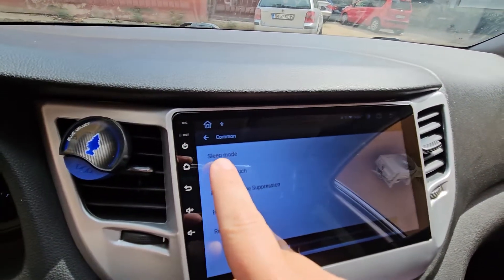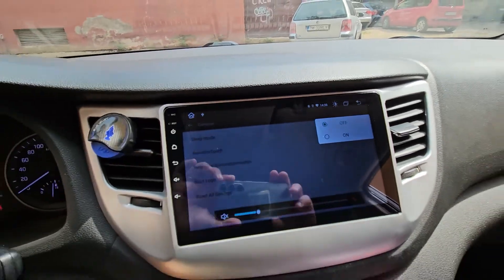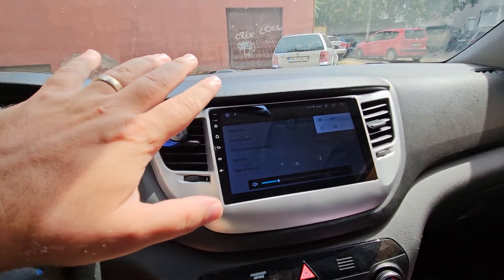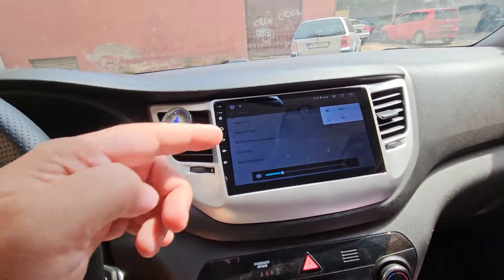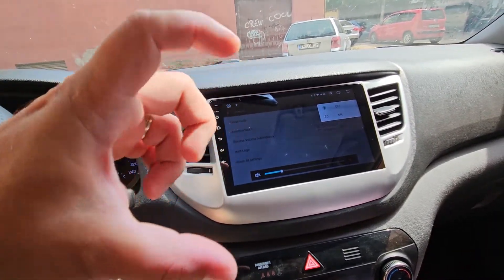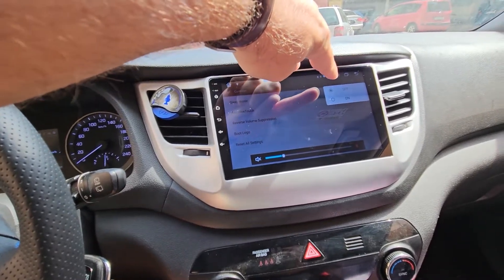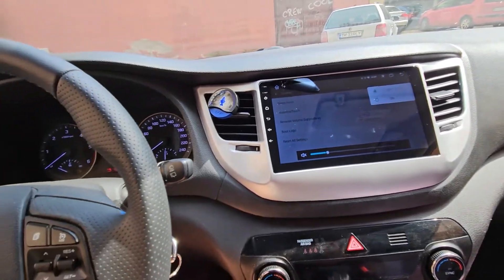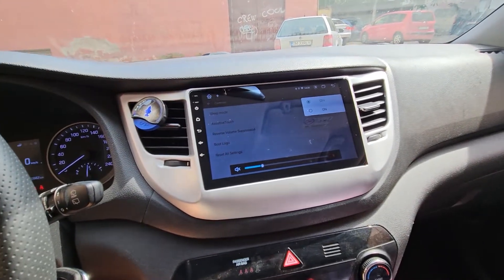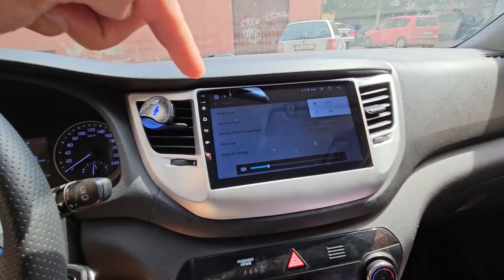The only videos and discussions on the internet regarding this were related to a setting — going into Settings, then Car Infotainment, then Common, where you have Sleep Mode, and this should be put to Off. Sleep mode is the setting that allows the unit to not completely shut off, but instead when you turn the ignition on it will resume instantly, like your smartphone when you click the power button.